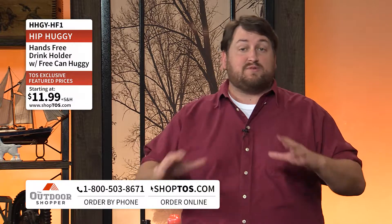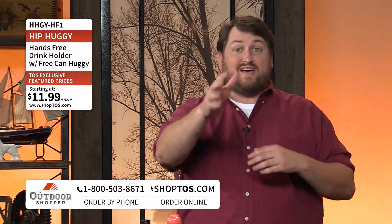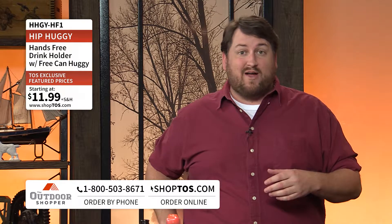Welcome back to the Outdoor Shopper, I'm Jay Ducote. All you outdoorsmen know the importance of staying hydrated when you're out in the field. I've got some water with me at all times, but a lot of times I don't have my hands free like this to tell you about it while I've got my water bottle next to me.